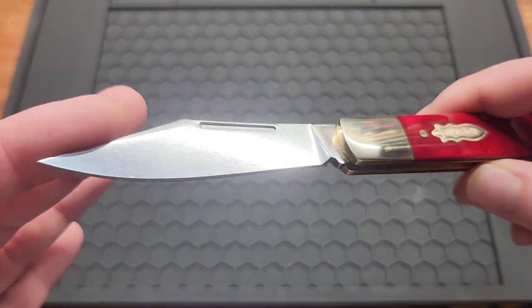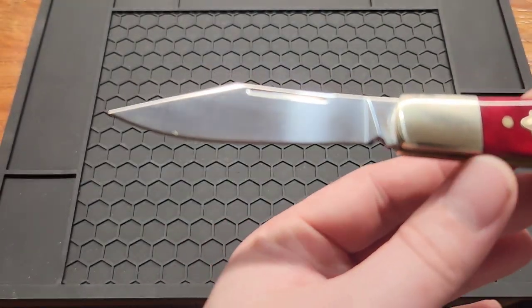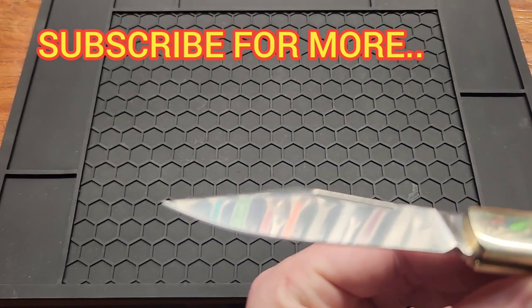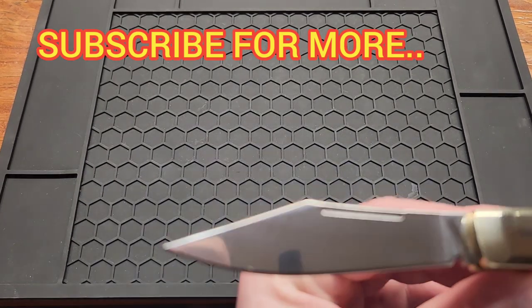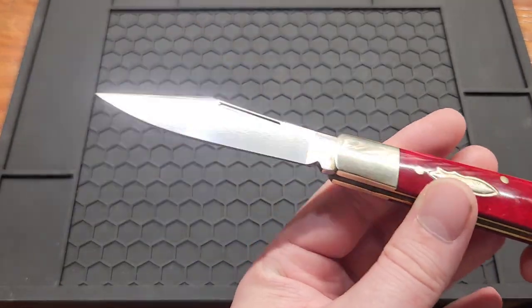As you can see, the website calls this satin, but I'm calling it more of a mirror satin — there are some lines in it, but it's mostly mirror. It's also flat ground.